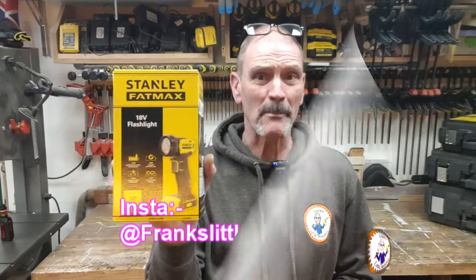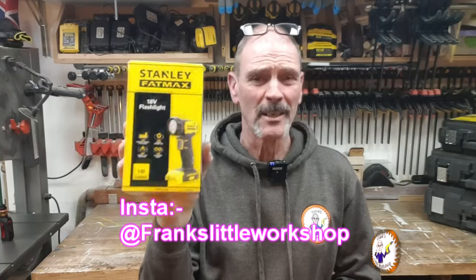Welcome back to my workshop. Today is going to be a short video — I'm just going to unbox and have a quick look at the Stanley Fatmax torch, the V20 torch, to go with my other batteries I've already got. Let's not muck around, let's get it out of the box.